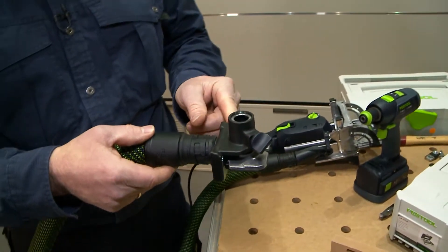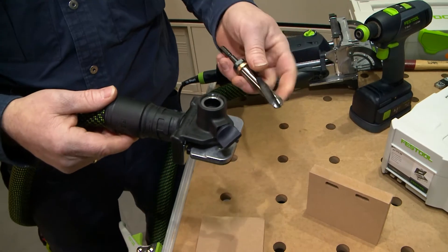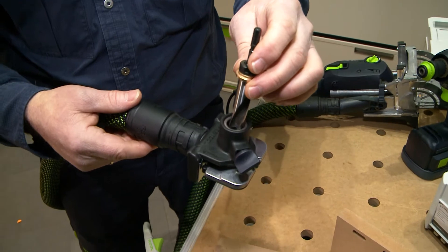We can get started. Of course, this small drilling template also needs the corresponding drill. In this system I also have the 15mm drill that drills the small hole into my workpiece.